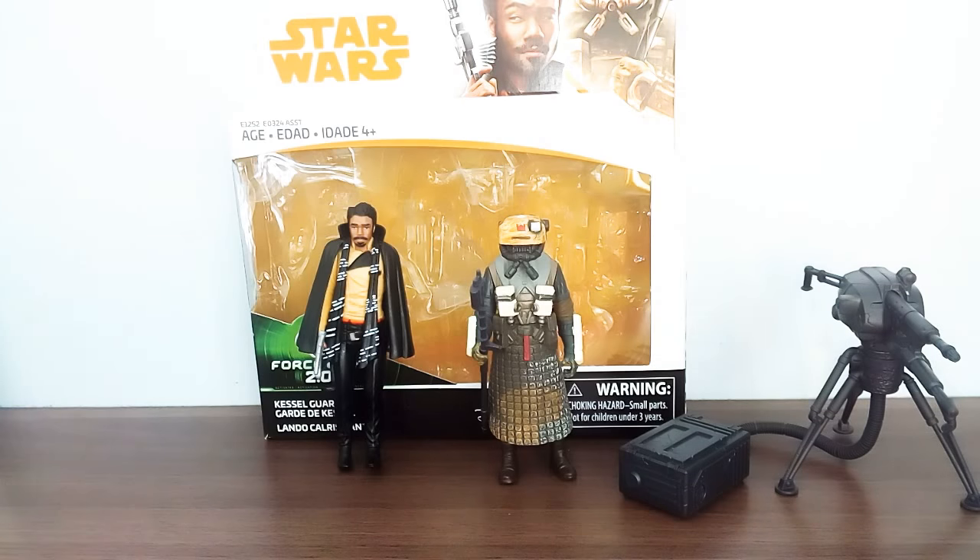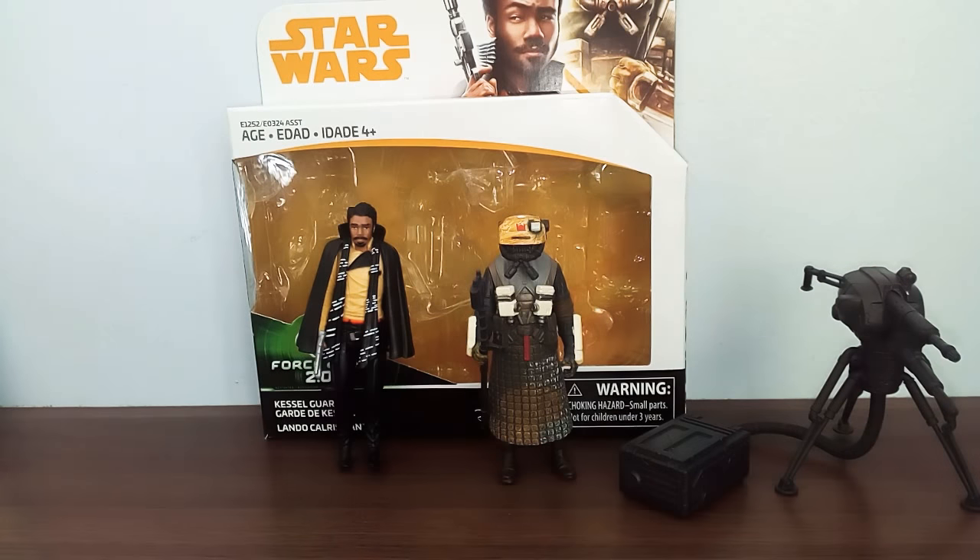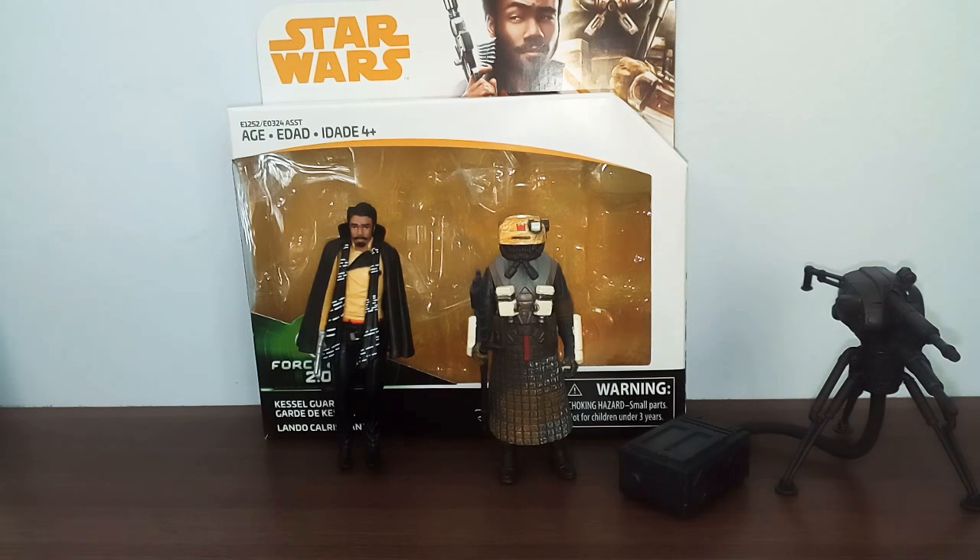That's been my review of the Star Wars Force Link 2.0 Kessel Run 2-pack. Thank you for watching my review. Make sure you comment down below any questions. Please like, comment, subscribe, and follow me on Instagram - I'll leave a link in the description box below. Thank you guys for watching. Bye.